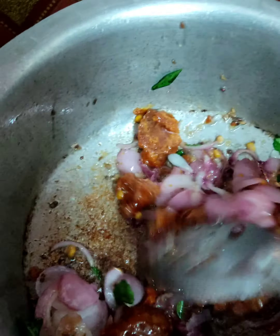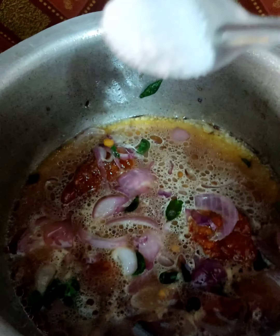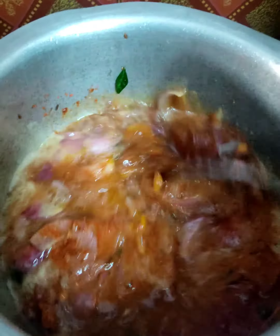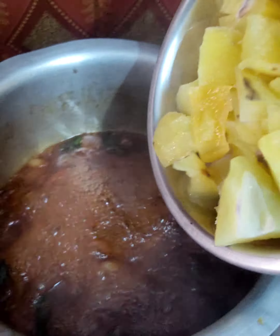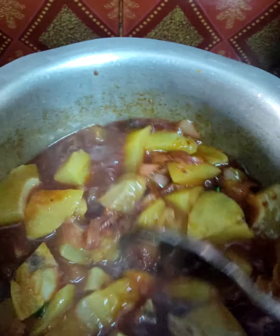Pour a curry with the stove. Pour 1 tablespoon of rice oil. Salt the rice a little bit. Pour 1 tablespoon of curry and fish to help it as well. If you like the food,